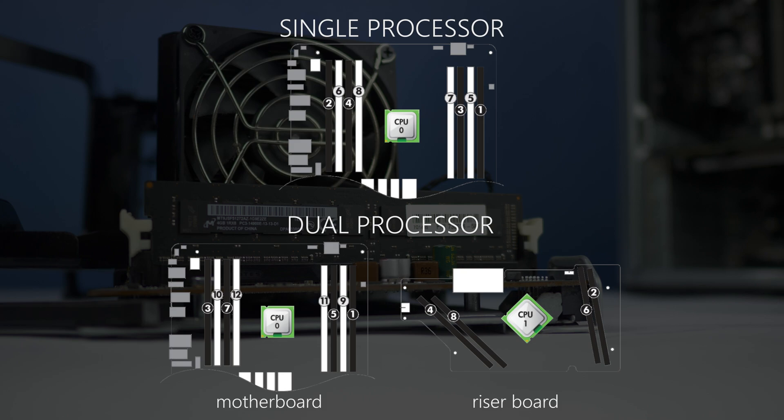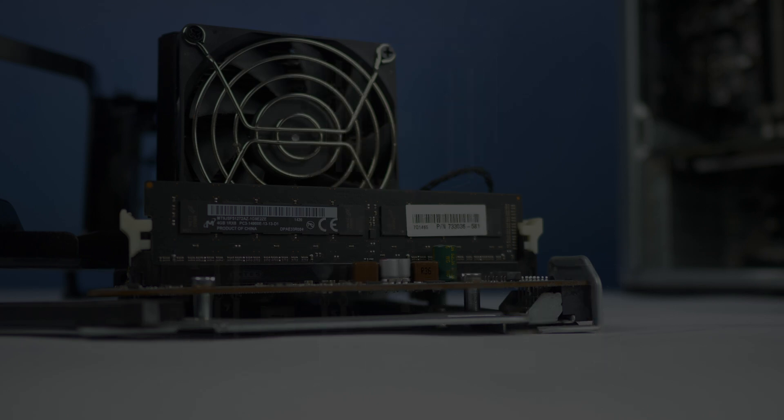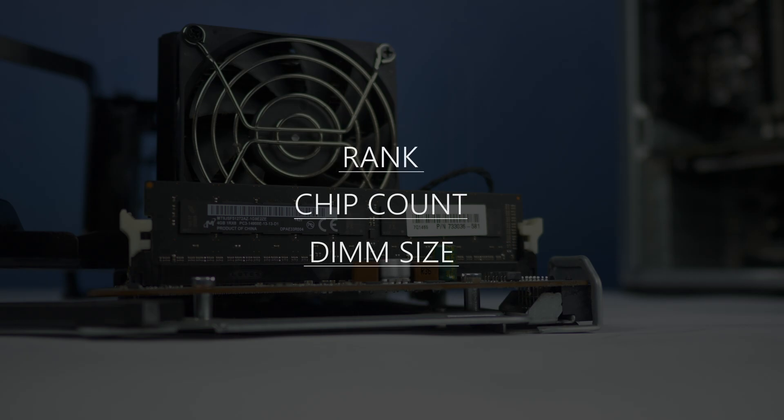We have provided a link in the description below. Take special note to review memory terms and their relevance including memory rank, memory chip count, and memory DIM size.